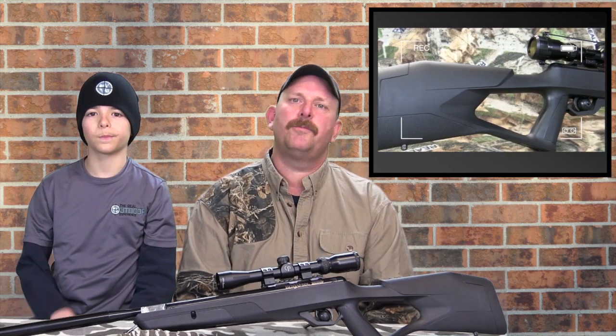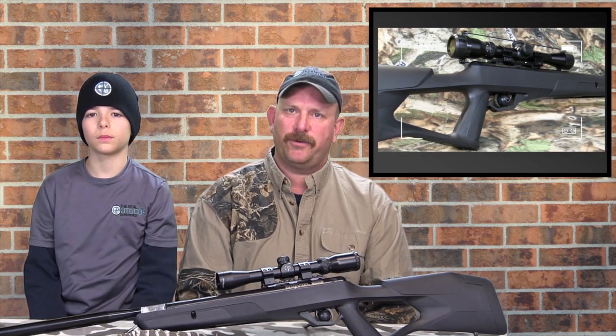Hi everybody and welcome. It's Carlin from the Real Outdoor Experience. I'm here with Connor today and we're doing our review of the Benjamin NP2 air rifle in 22 caliber.